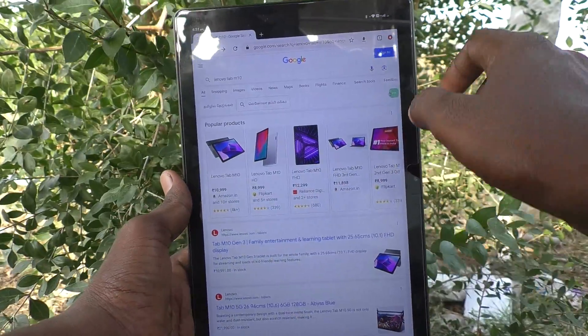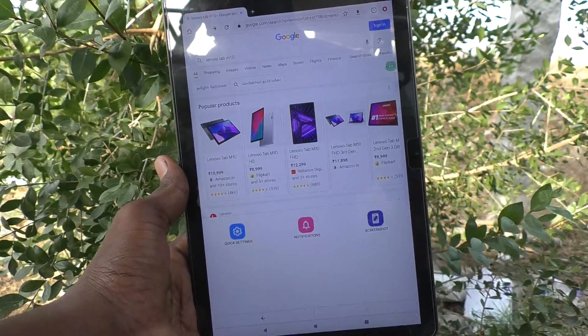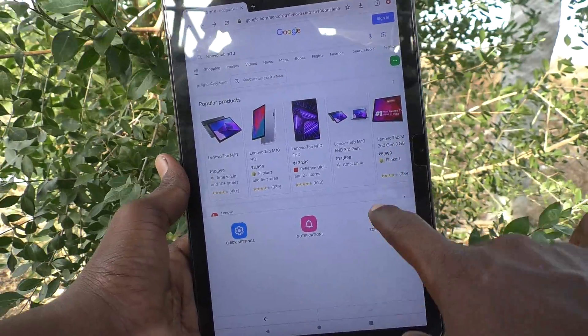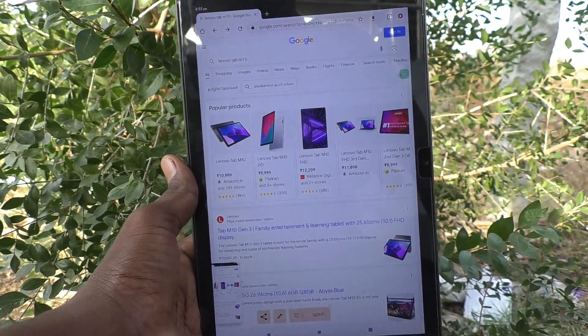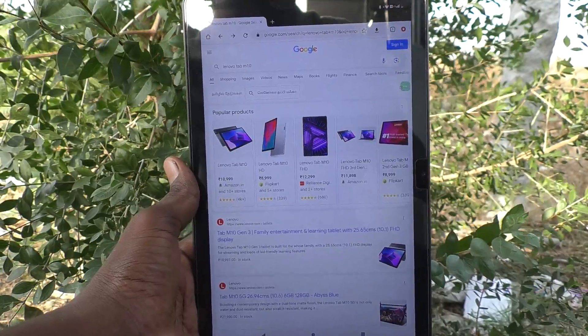Now go to the screen for which you would like to take a screenshot. Click on the Accessibility Menu icon and swipe from right side to left side. You will find the screenshot icon — just click it and the screenshot will be taken. Using these two methods, you can take a screenshot without using the power button on your Lenovo Tab M10. Thanks for watching, bye!